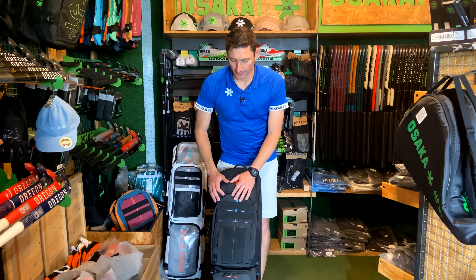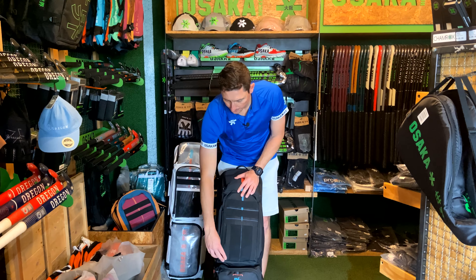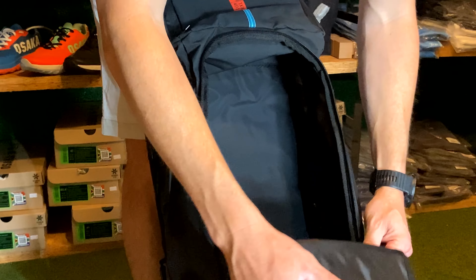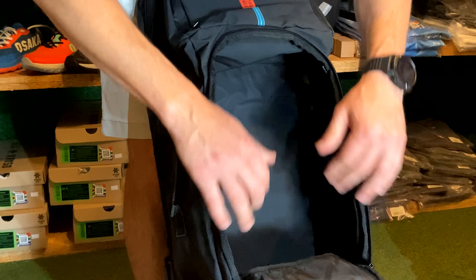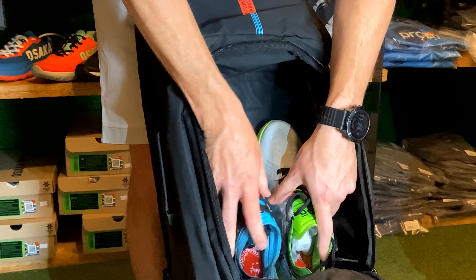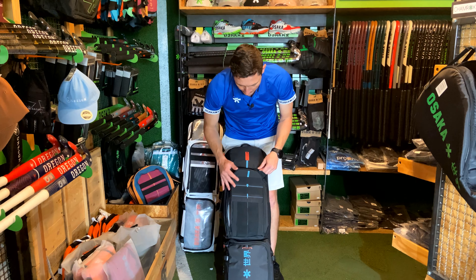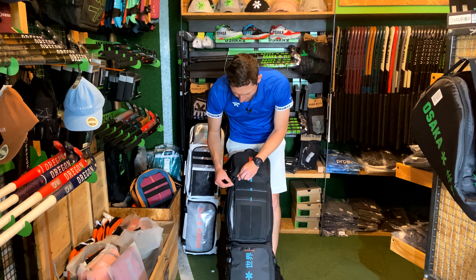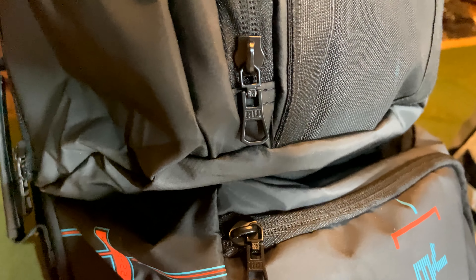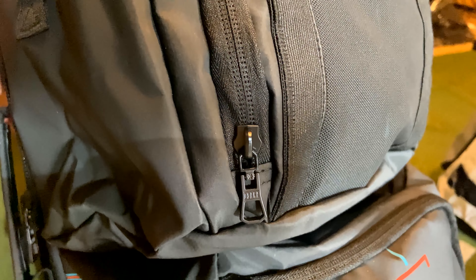If we open the second segment, again you've got lots and lots of space. We like this because it can flap open completely — it's great to be able to, if you're lying it down on the floor or on your bed and you're packing for the day, you can actually layer your stuff pretty nicely. It's quite comfortable because the flap opens up completely. You'll notice all the zips have got that really prominent Osaka branding on them, which is great.